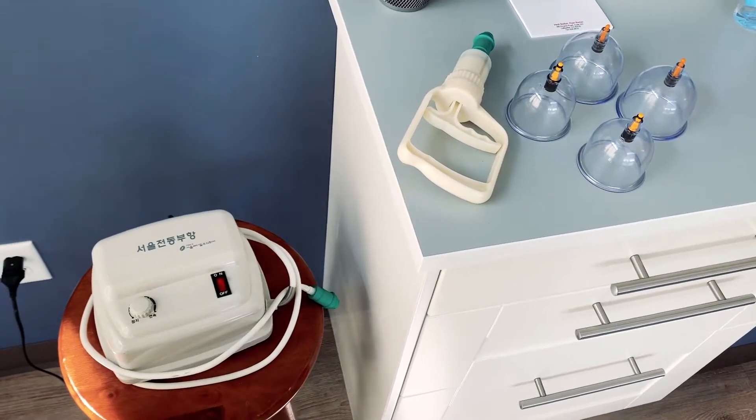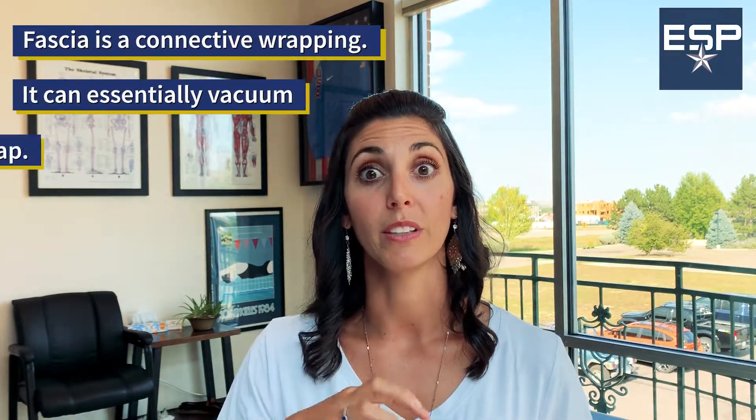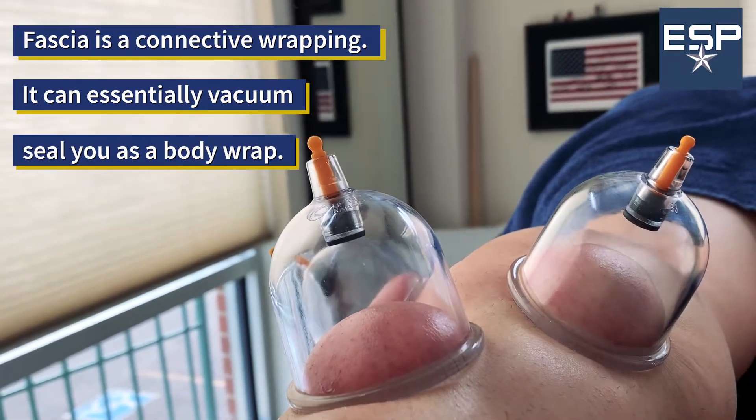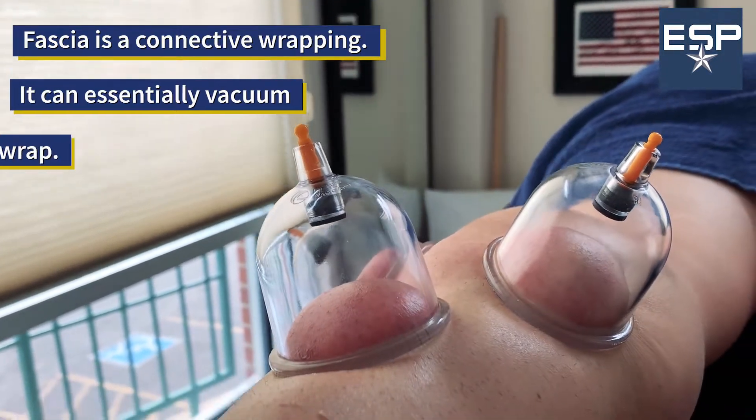We use an instrument that looks like this as well as a decompression device to lift the tissue from the underlying fascia and muscle. I explain to my patients it's as if saran wrap is stuck on itself and we're ungluing those layers, lifting the tissue from the muscle, allowing for improved blood circulation, decreased tightness in the fascia, and improved muscle function.